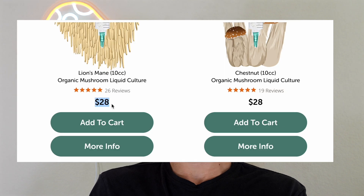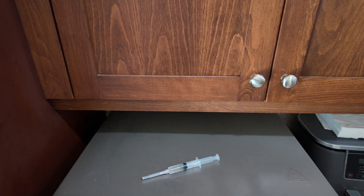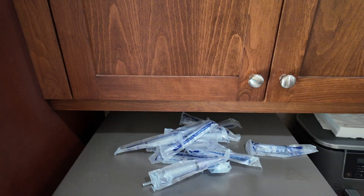Most people buy these liquid culture syringes online for about $30 plus another $10 for shipping, which is fine if you're just going to do one or two here and there. However, if you're planning on doing this more than once or twice, it becomes so much more cost efficient to take one of those syringes and expand it out into 50 or 100 different syringes. So let's jump right into which supplies we need and then I'll show you exactly how to do it.